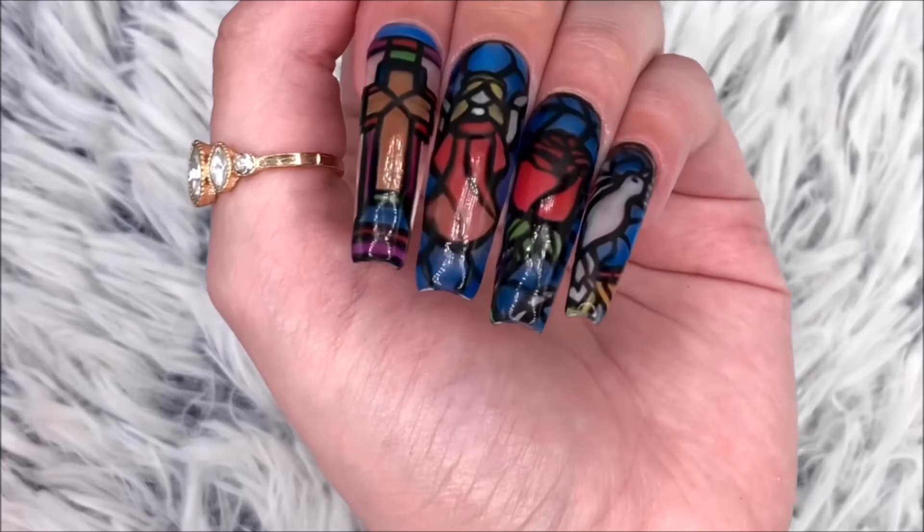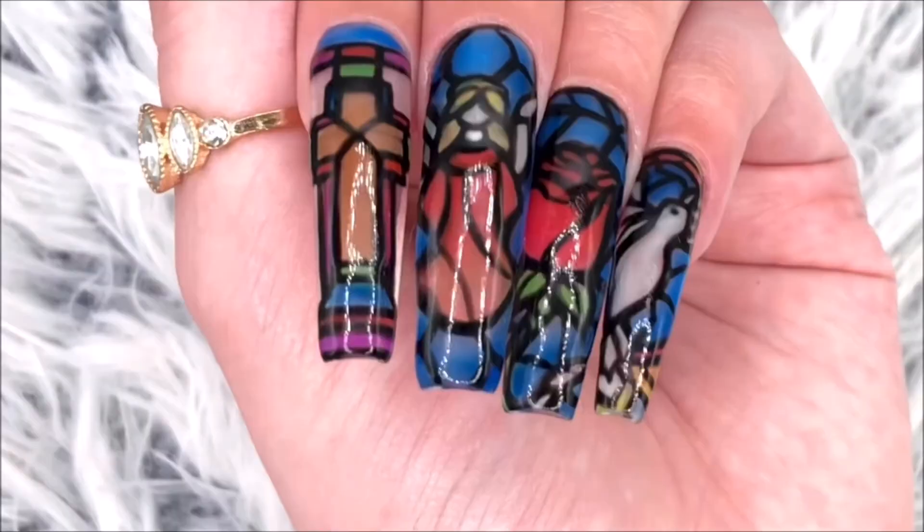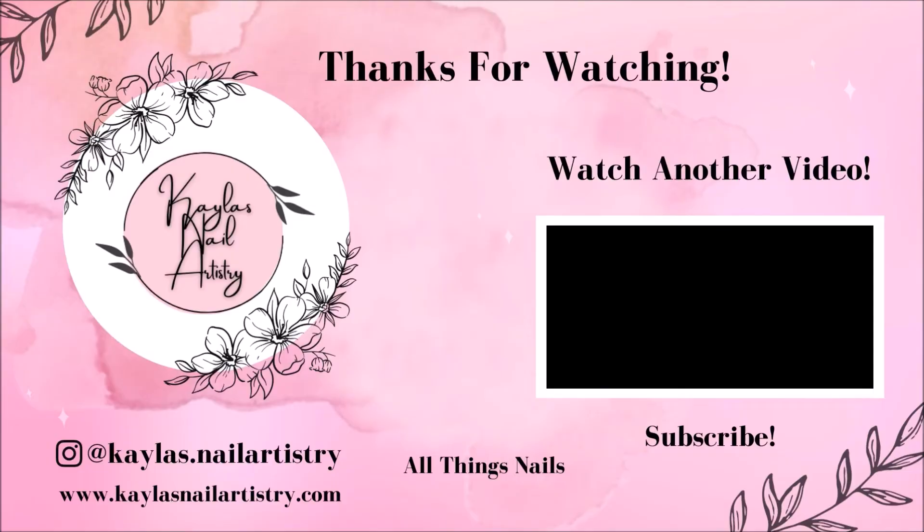Thank you so much for watching. I really hope you enjoyed. If you like this video, please like and subscribe and I'll see you next time.